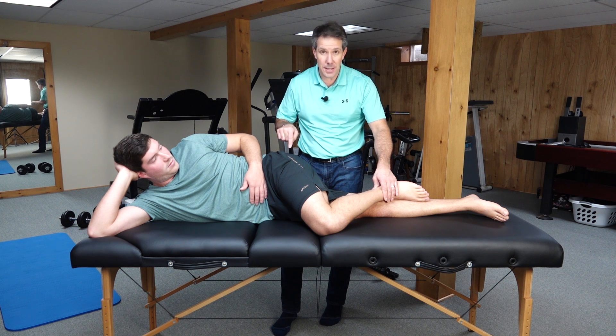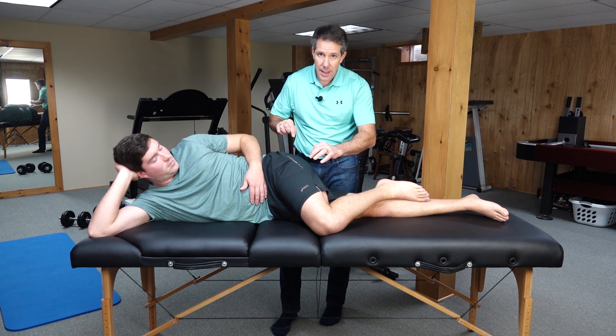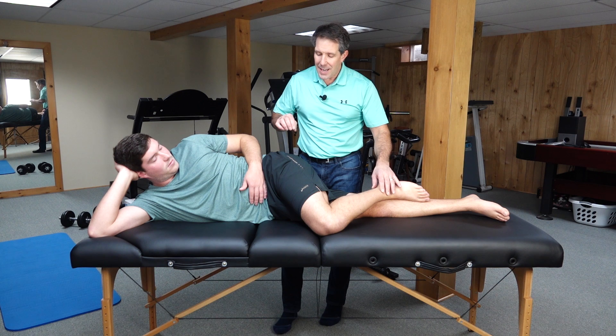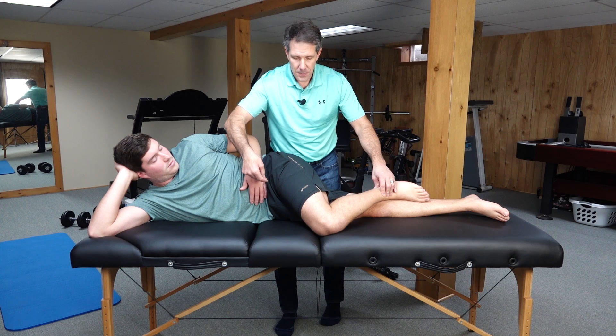If this test is positive, they're going to have pain in that posterior lateral — or backside — of the buttock, deep in this area, agitating the piriformis. It may give you a little bit of pain going down the leg along the sciatic nerve, maybe even a little tingling. But this is not a positive test if their pain is in the groin or in the front part of the hip.